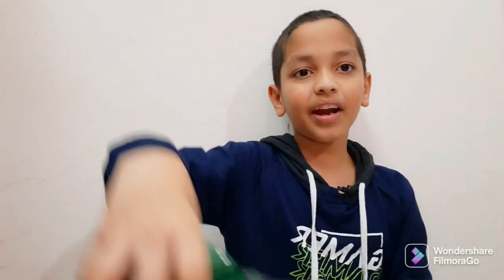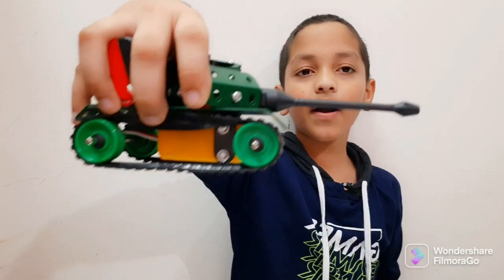I'm gonna do more unboxings and there are different types. Bye guys, have a great day!